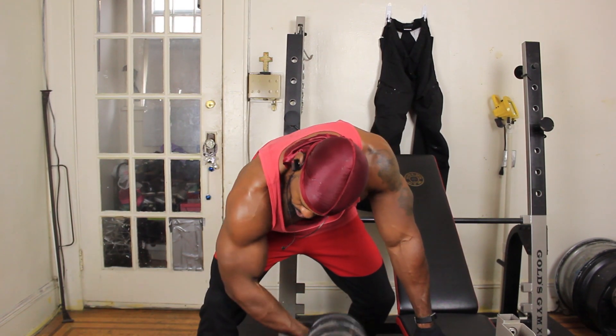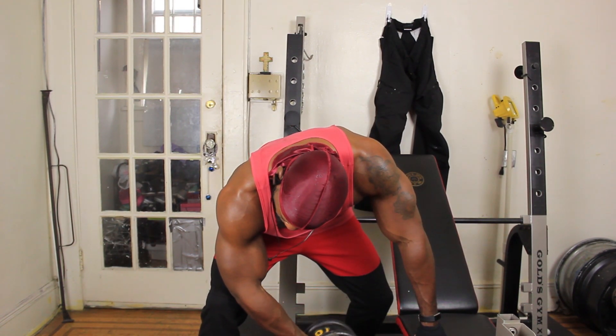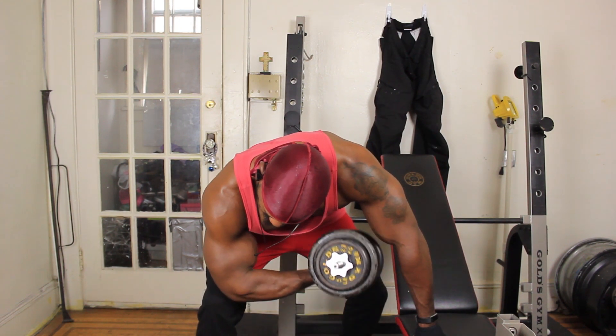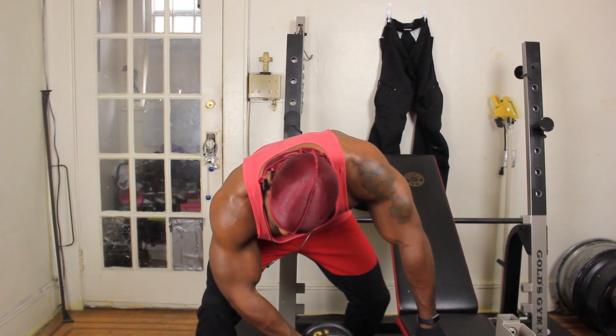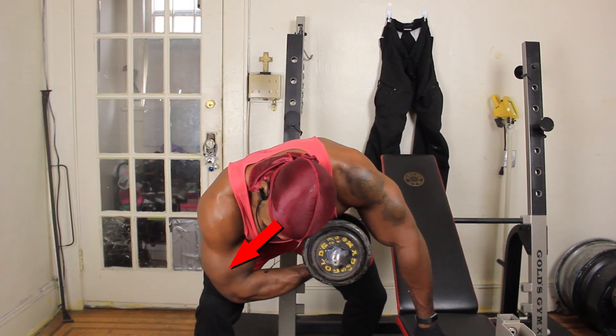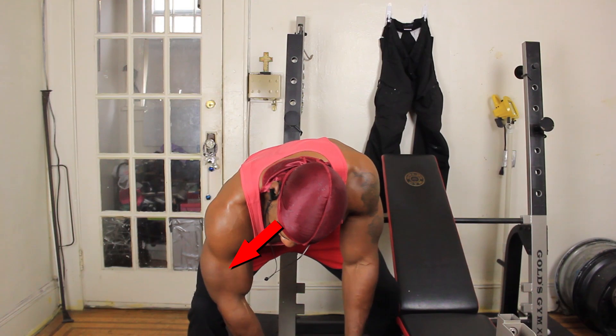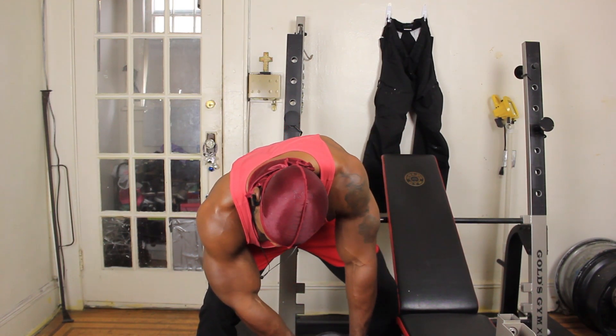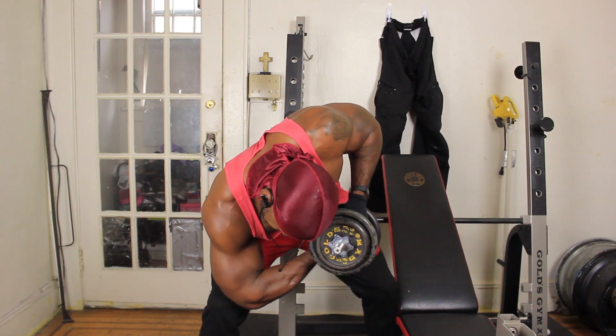So these are concentration curls. This is how I finish out most of my bicep workouts. This is another exercise that's really, really good for the short head, but this also gets the brachialis as well. There's a muscle in between the tricep and the bicep, and this does wonders for that muscle.